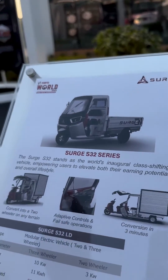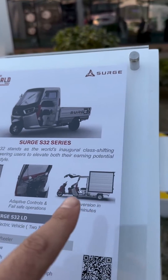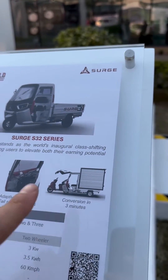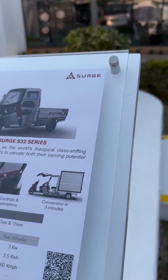This is the essential basics of what the Surge will be. As you can see, it takes three minutes. They say a single person can do it — the scooter comes out and becomes a standalone scooter, or goes back in and becomes a three-wheeler.